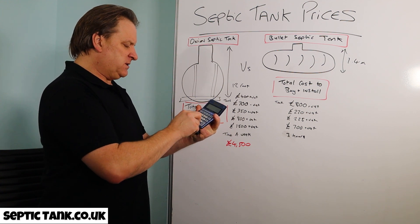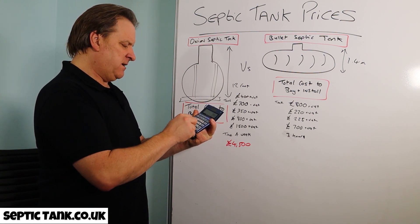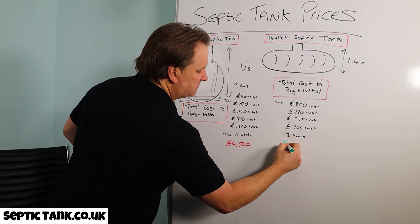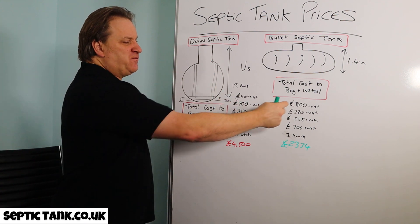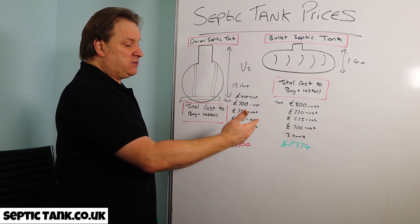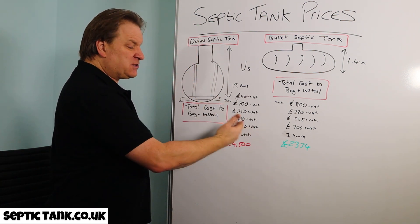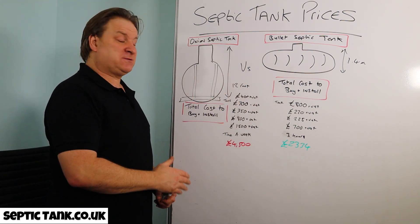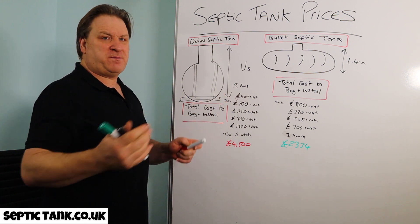Now let me add up the bullet tank: £800 for the tank, £225 for the shingle, £700 for the soak away, £220 for the digger — times 1.2 for VAT. That comes out to around £2,334. So it's basically half the price. Yes, you pay £100 more upfront for the tank, but overall it only costs about two and a half thousand pounds — and it takes just three hours to install versus a week and a half.